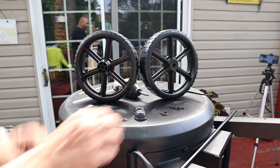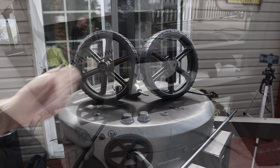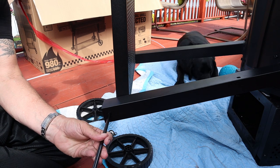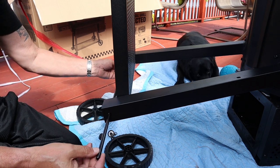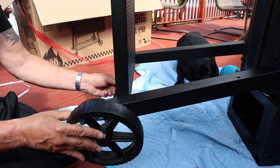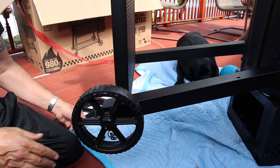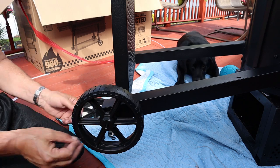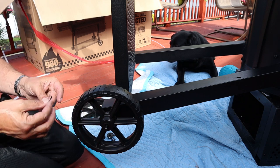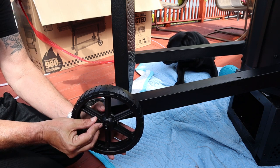From there, move down to the bigger wheels. Get your parts and again, one, two, three — you can do a wheel then slide it in, or slide in the bar and then do the wheel with the washer and so forth. The cotter pin was about the hardest thing to put in here.